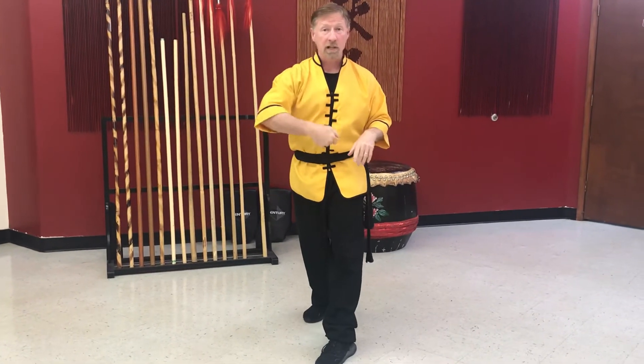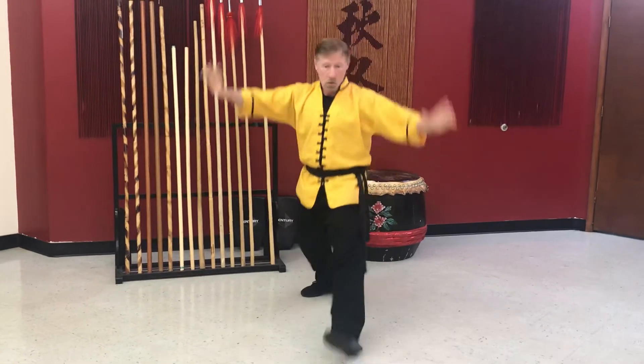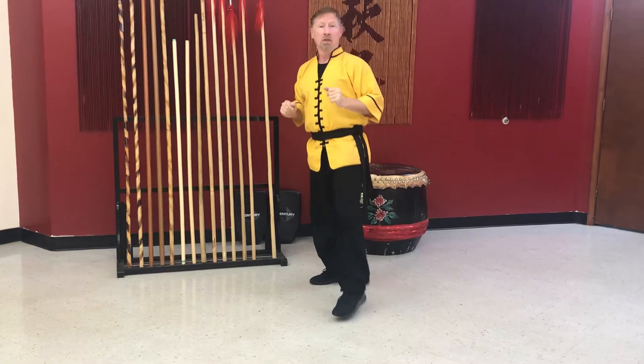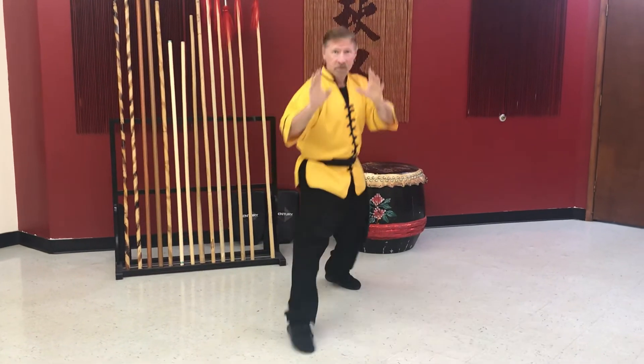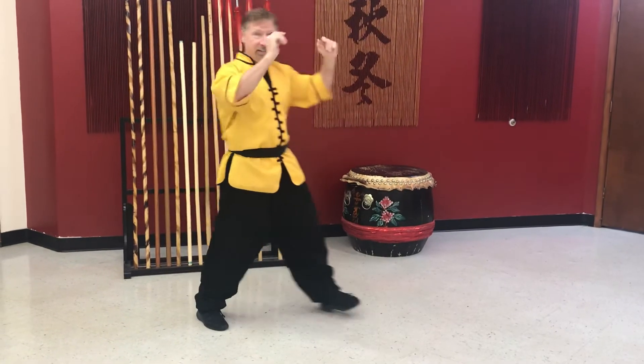Now we're gonna move back — they're trying to get me in the stomach. Remember you can use your seven star or your cat stance. Move back, move back, move back. Now we're gonna move to the side — see, using our seven star. Good.